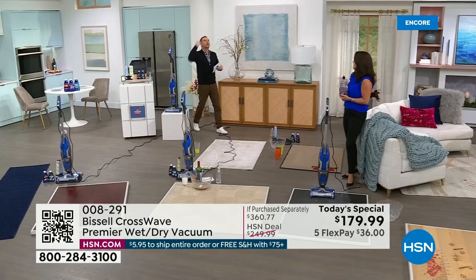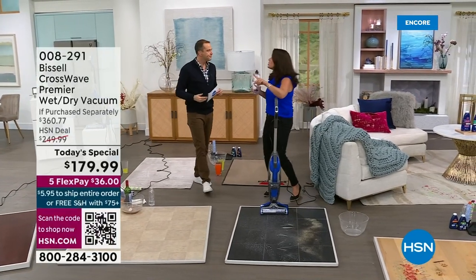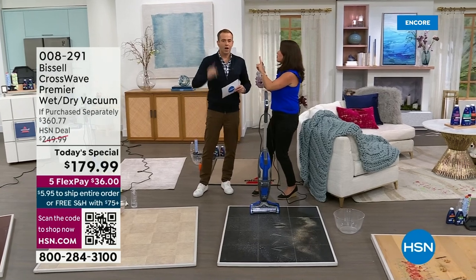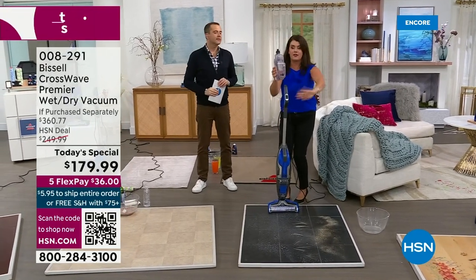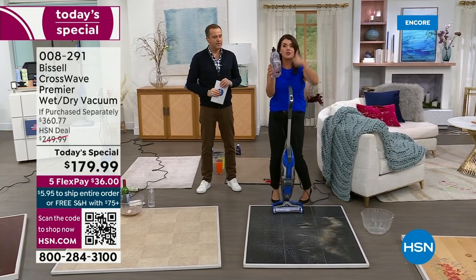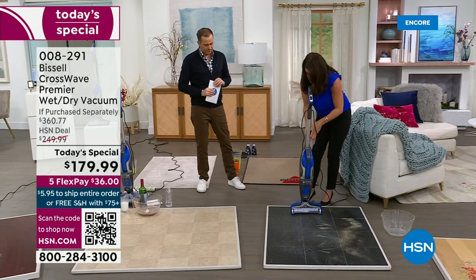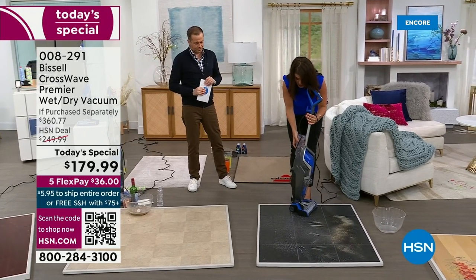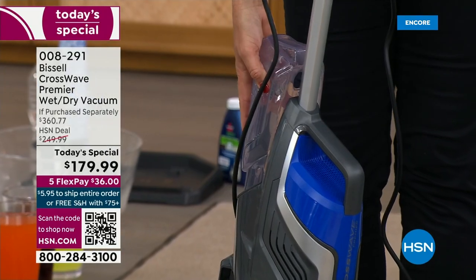It's rare that you get such a breakthrough innovation — and that's what this is. Normally we actually have three CrossWave Today's Specials a year; this is the only one for 2023, and it's in March. When you get it home, it's so easy to use. Fill the clean tank with your multi-surface multi-purpose formula and regular tap water — you just take it and lock it right in.